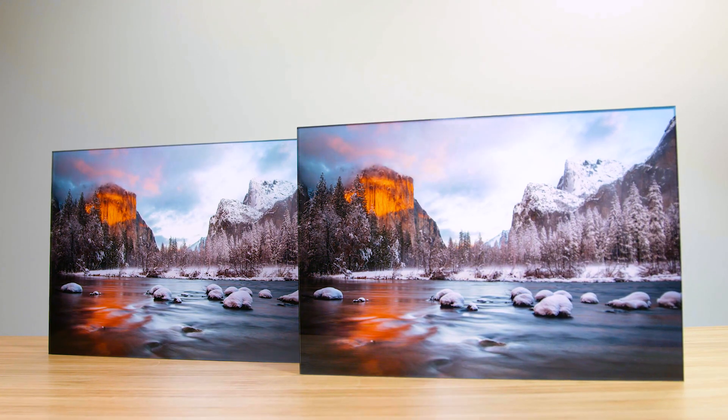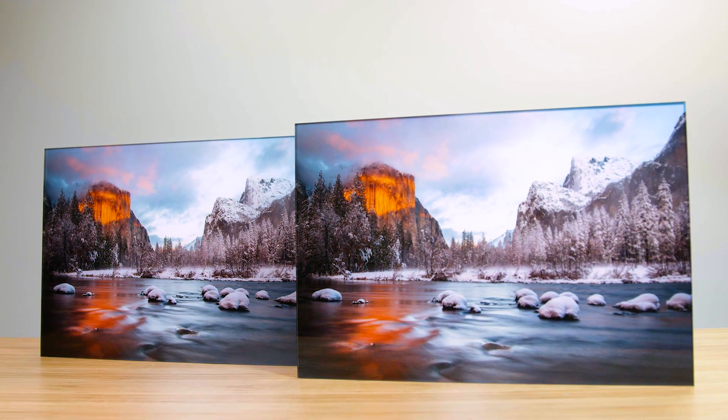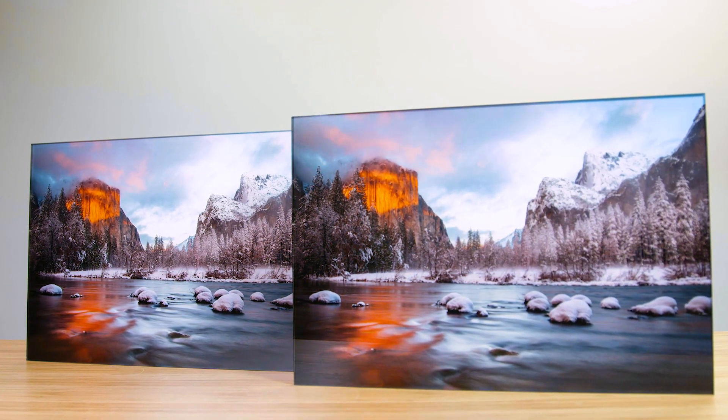Prints are made on your choice of luster or metallic fine art inkjet paper. Luster is a smooth finish and metallic gives a subtle, iridescent glow. Behind acrylic, both yield vibrant colors and excellent results for portraits or landscapes.